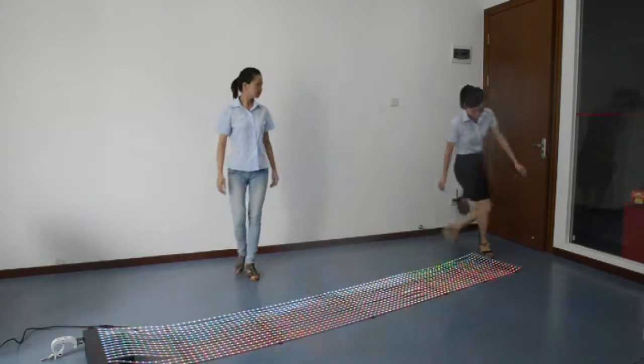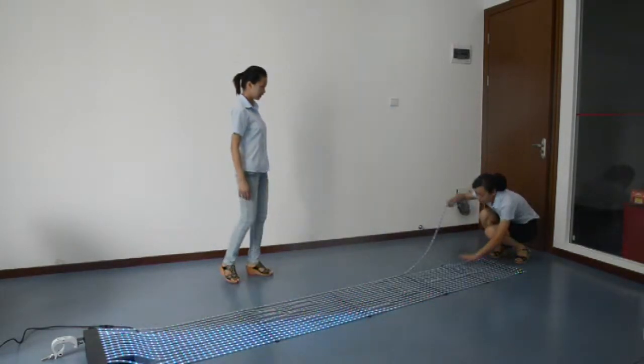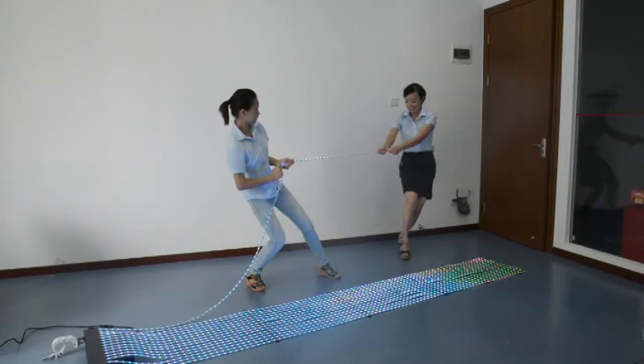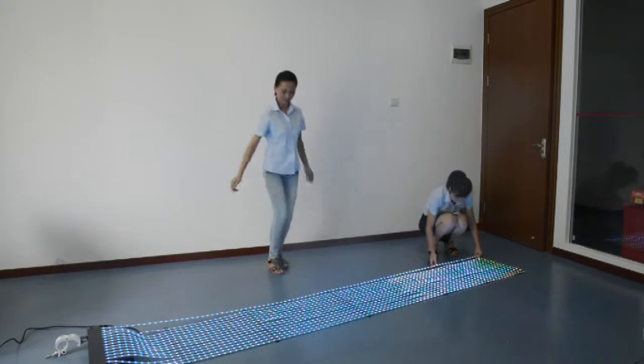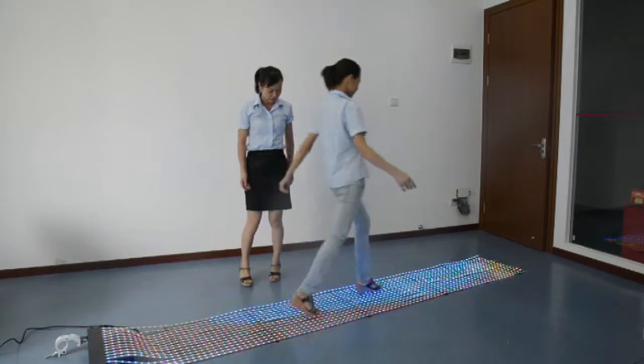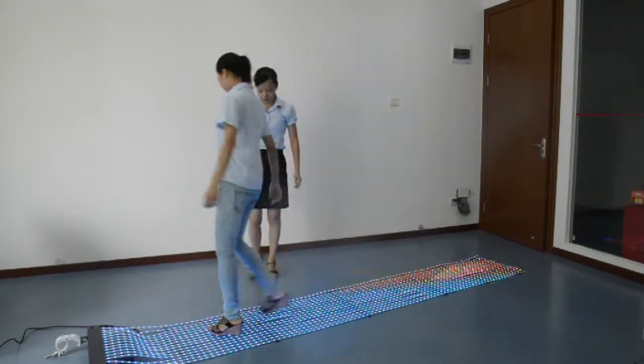You can twist it, and pull it. The structure is clever and stable, with no any damage.